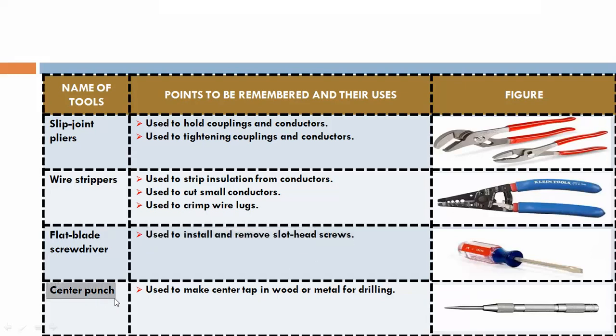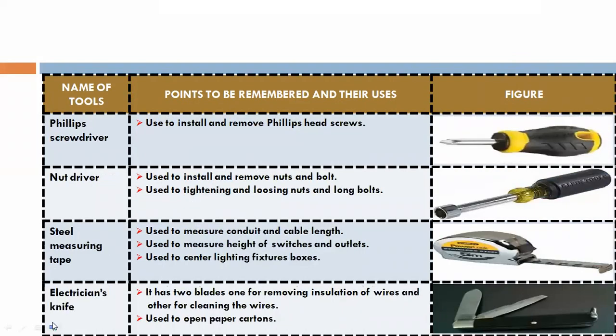Center punch. This is the center punch, used to make a center mark in wood or metal for drilling.